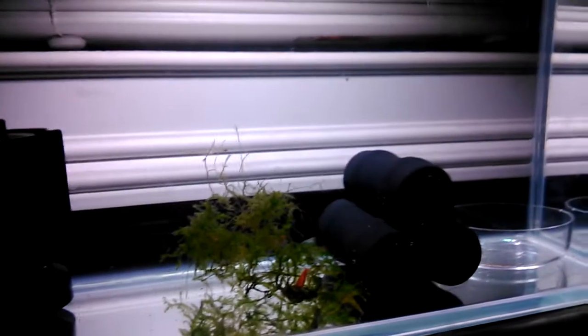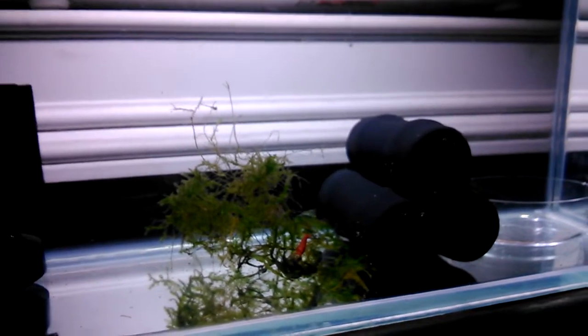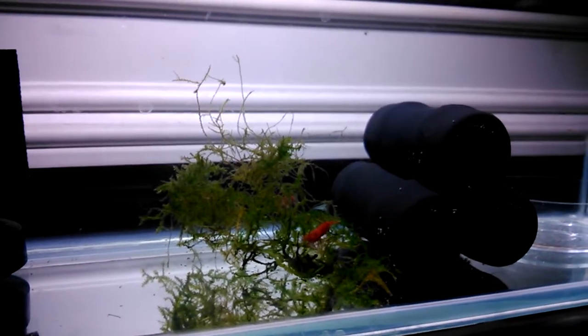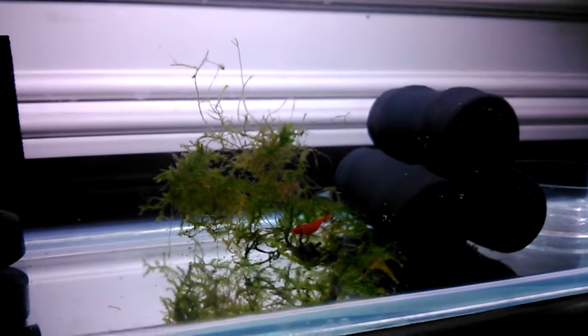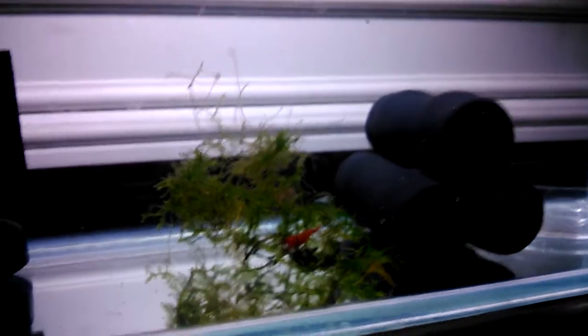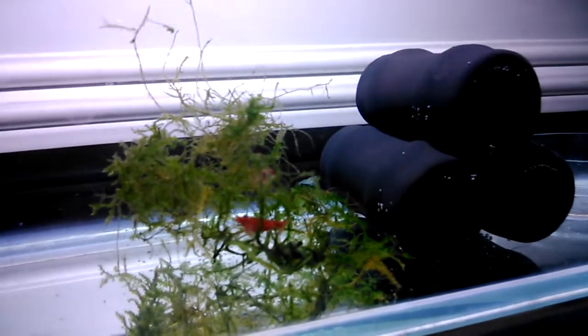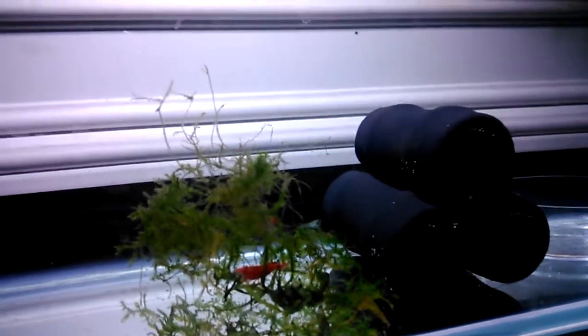I remember last time I showed it to you guys I had the Uба soil, but I found out it's not that helpful at all. It might have been one of the problems that caused my other two shrimp to die. My water quality was pretty bad too, so I just renewed it, put it under the sun to kill the bacteria.